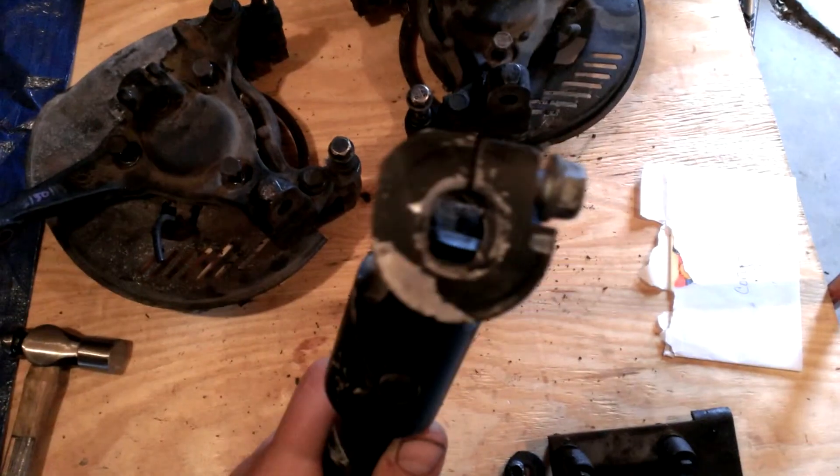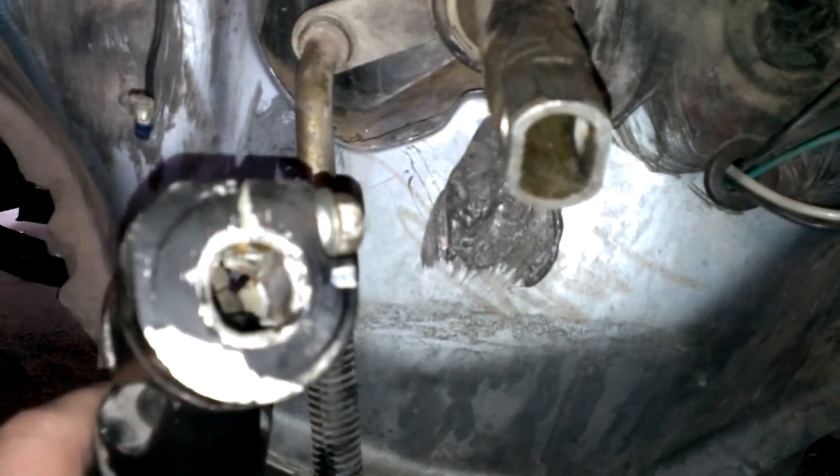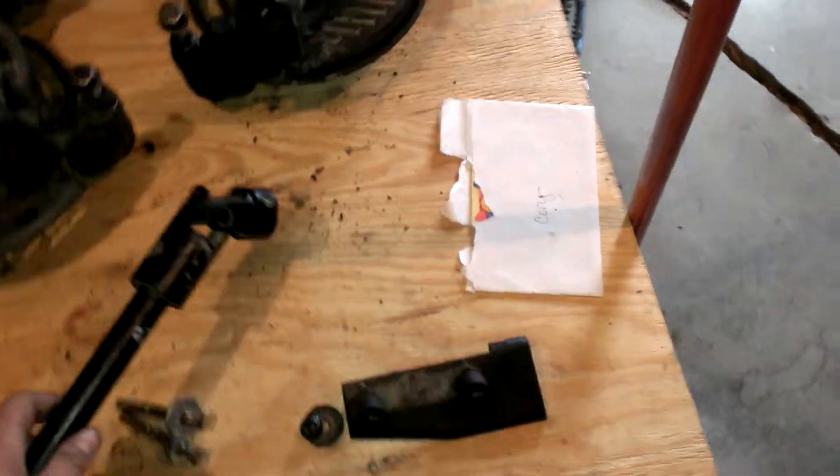That's the input for the steering column — it's not very big. Here's the input for the factory steering column. Can't quite get a comparison here, but you can see it's a lot bigger. I must have got the wrong one, I don't know.